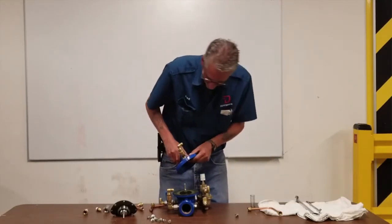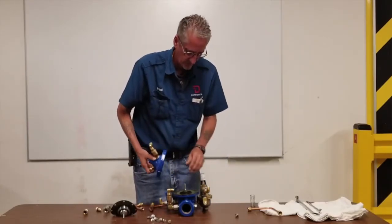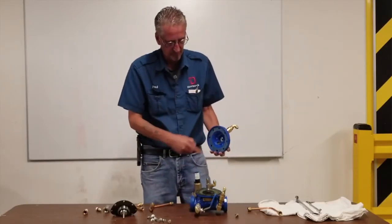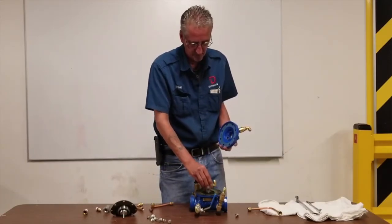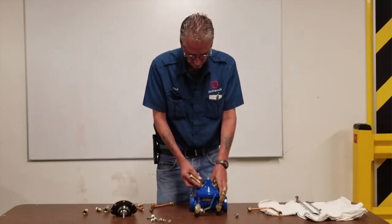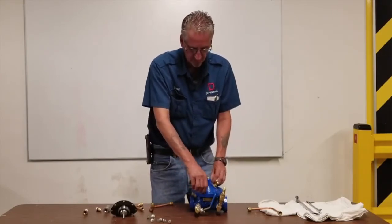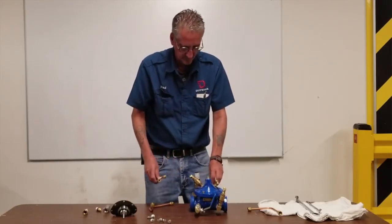Put this back together. When I took it apart, I put two alignment marks on here so you know to put it back in the same orientation as you took it off. Make sure you put the spring back in — that spring provides the tension that holds the diaphragm down. Put the lid back on, tighten your screws — snug them all up all the way around first, then go back around a second time and tighten them fully. Then go ahead and put your copper tubing back on.